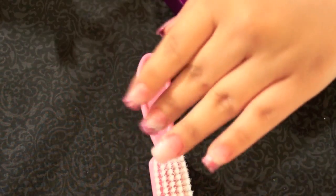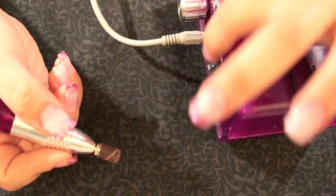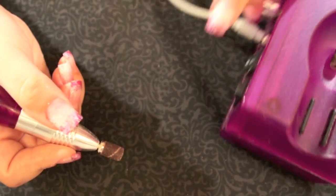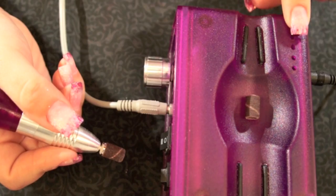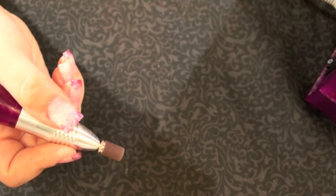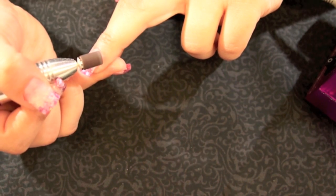Now that my acrylics have dried out, I'm going to take my Mani Pro drill — this one's in purple. I really like this drill because it has settings to go forward and reverse, a speed control, and the bit holder. It's just really lightweight and nice. I'm going to start filing down my nail and getting really precise right on the cuticle area.